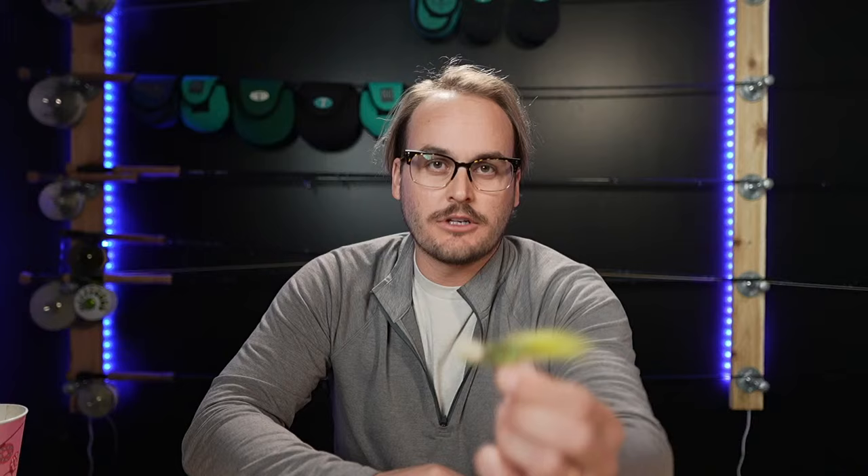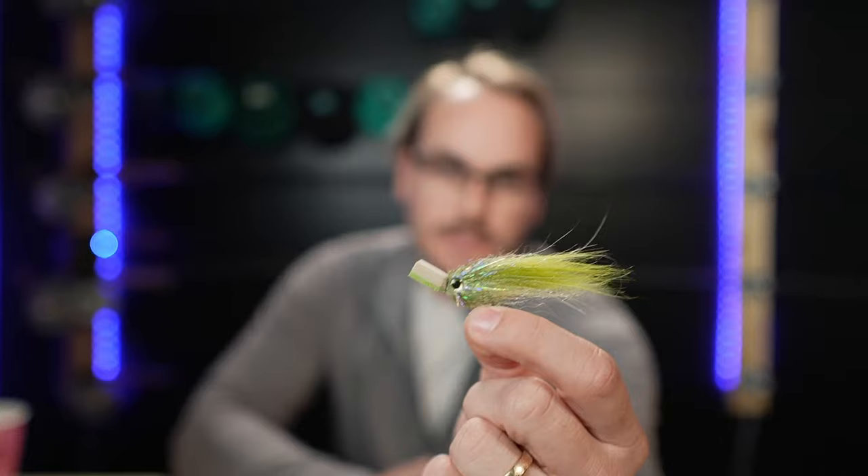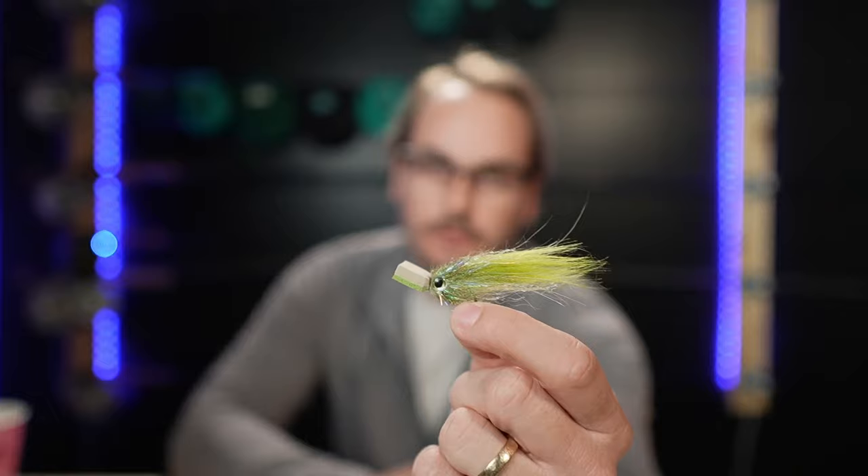Another one I like to throw in the mix is topwaters — you get a reaction bite on them. If you've seen some of my other videos, when I'm not fly fishing I'm throwing artificials, and there's only one lure I throw — the Yozuri Top Knock Pencil. I love topwater fishing, so if I can do that on a fly, why wouldn't I? Those are a few flies I'm going to be using pretty much year-round in the bay.